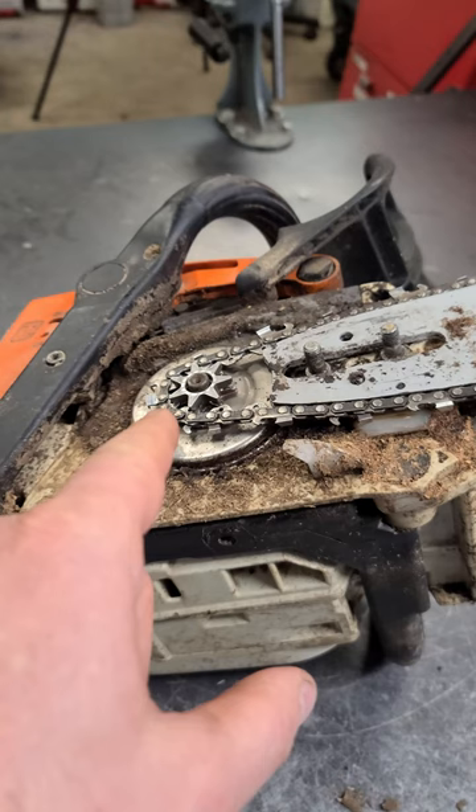I have a link in the comment section to the full repair video of this chainsaw. Thanks for watching.